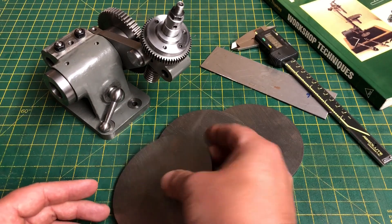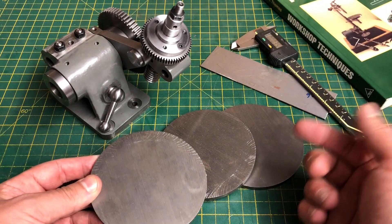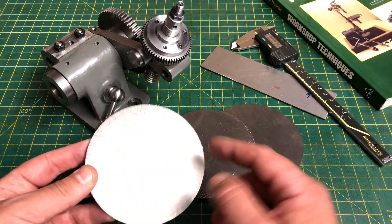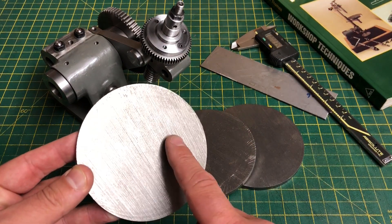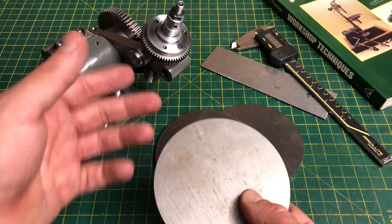This time we are going to tackle the division plate blanks to fit on here, and have a look at the sector fingers that are used to help with the hole counting. The first thing to do is to face these plates to thickness, and bore them to be a close fit on the mount there. So let's go!